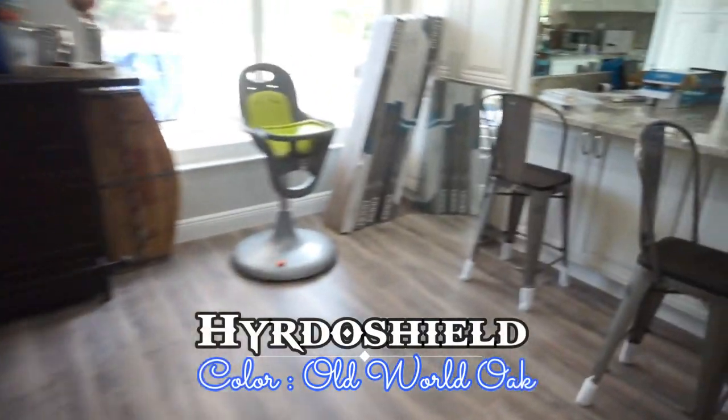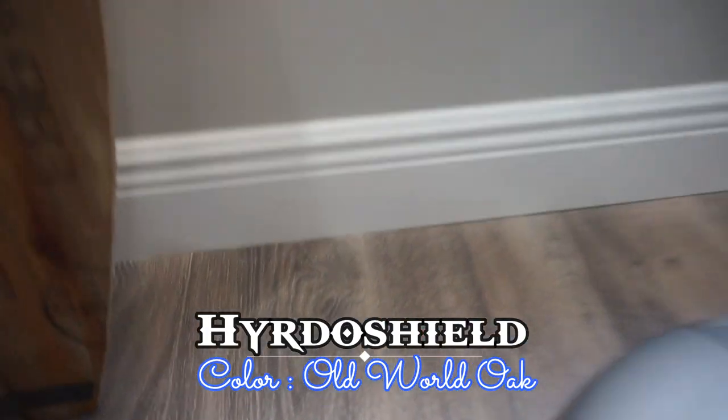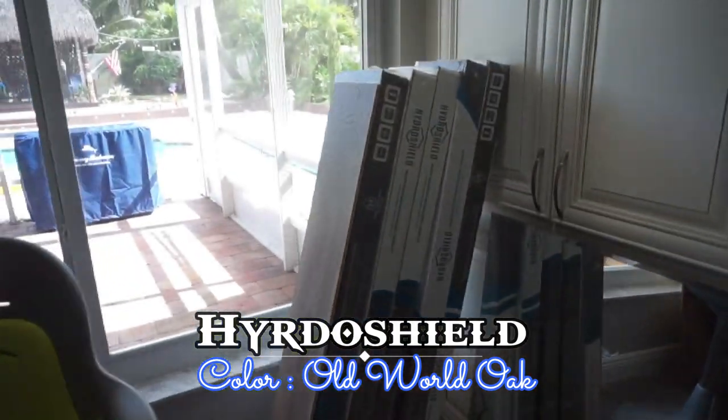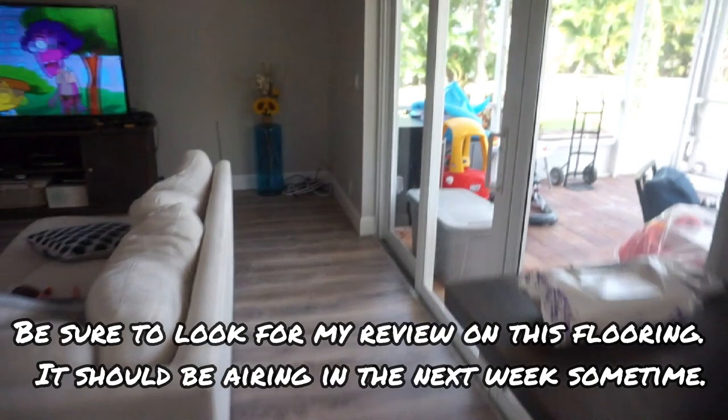We did the Hydra Shield downstairs here with a nice new 5-and-a-quarter inch 5180 baseboard. Here's the Hydra Shield right here. The color was old world oak. We did the whole first floor.